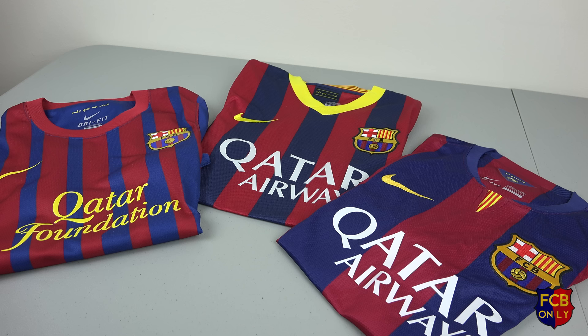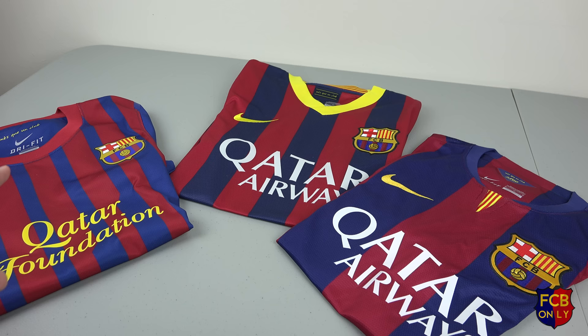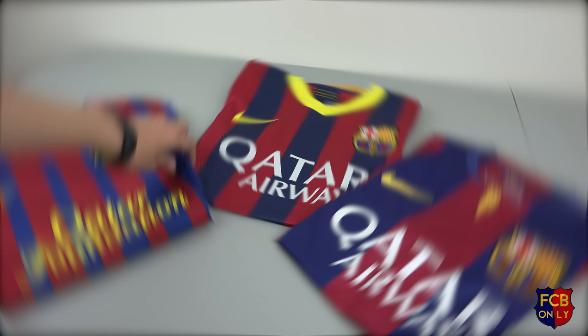As you're probably aware, there should be one jersey between the two of them — the 2012-2013 home jersey, the one that has 3 stripes. I didn't include that one because Nike didn't sell the authentic version to the public. Only the replica version was available to the public, so that's why that specific jersey is not in this comparison video.